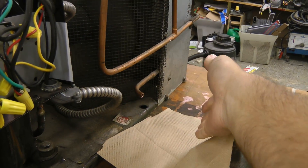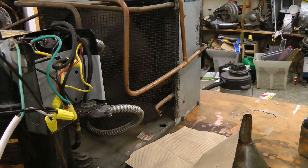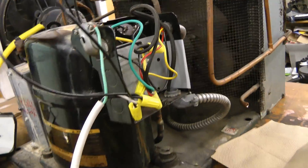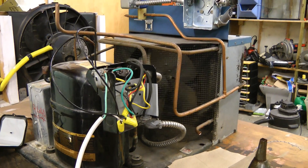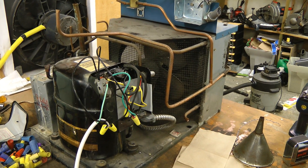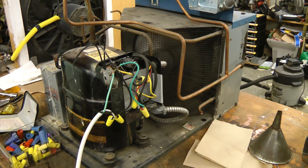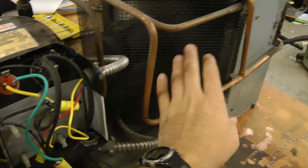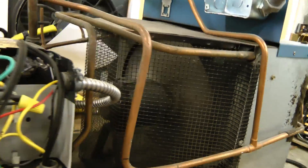Not really that much air coming out of it though. The fan's not running very fast either. Let's see if we can get 240 volts and see what this thing will do. And here it is on 240 volts — it accelerates much faster, although the fan plate's hitting something in there.